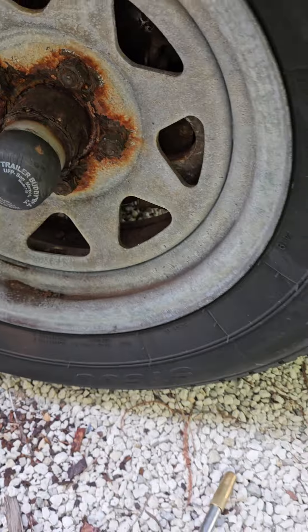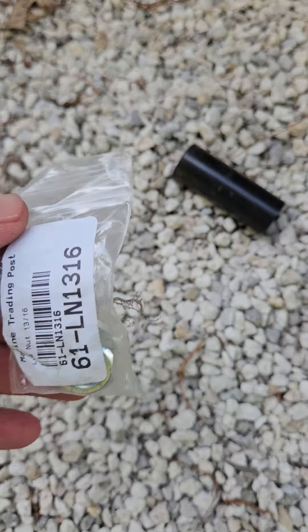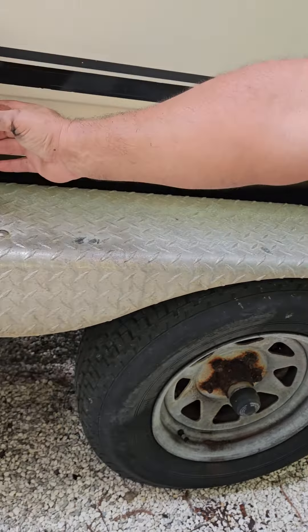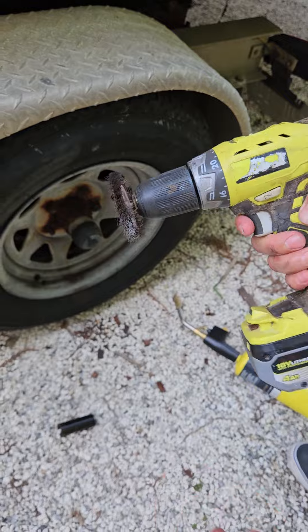But don't ruin the thread. And then we have these nuts here — this is the number on this nut. What you would do is we're gonna actually clean it off. We have a drill with a wire brush.